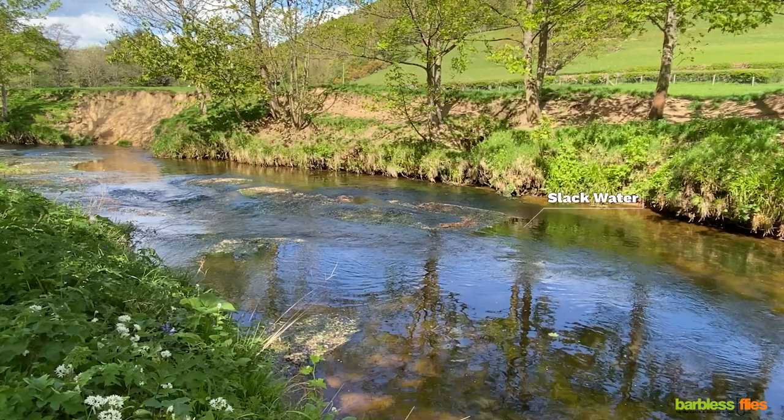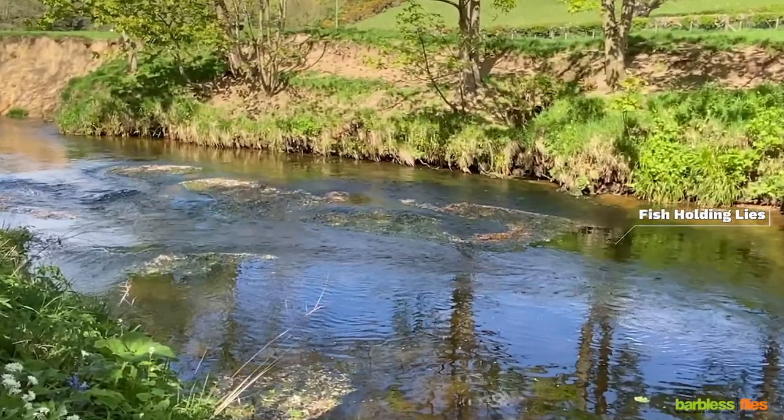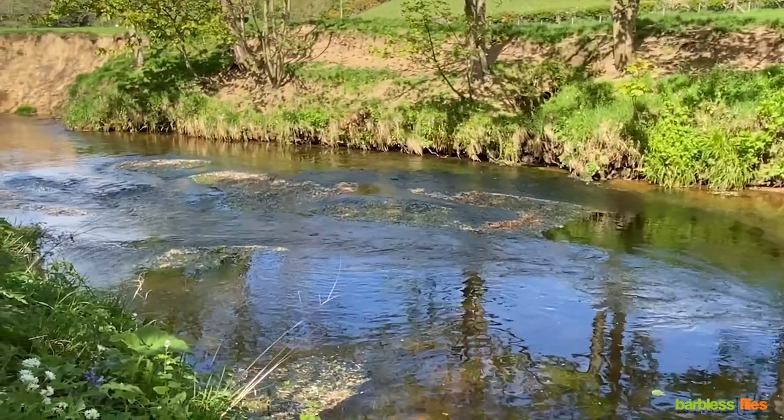In between the two currents you can see an area of slack water. These are ideal positions for a fish to sit, so target these areas once you've fished the near side flow. Remember when fishing across a current you'll need to throw in some upstream mends to present your fly with no drag.